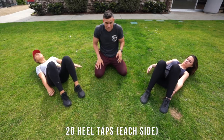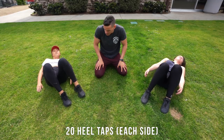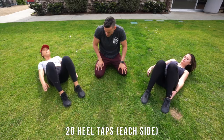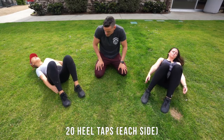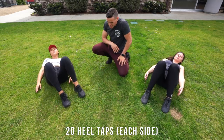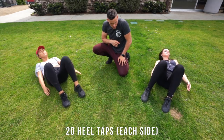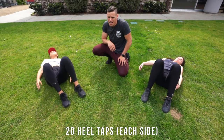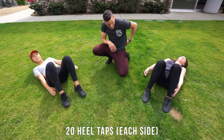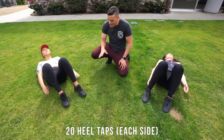You're gonna do 20 on each side, let's be fast. Six — be a little faster — seven, eight, nine, ten, eleven, twelve — breathe — thirteen, fourteen — remember keep that chin tucked — fifteen, sixteen, seventeen, eighteen, nineteen, and twenty.